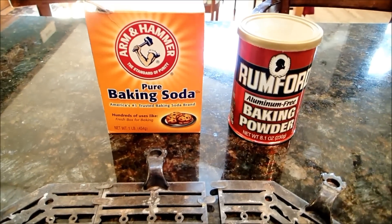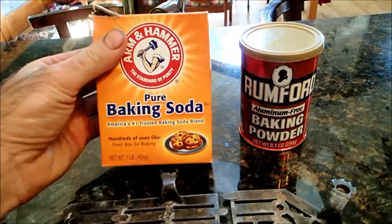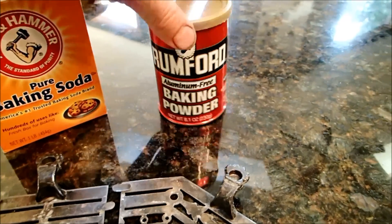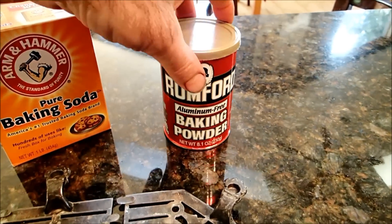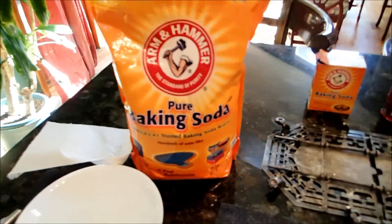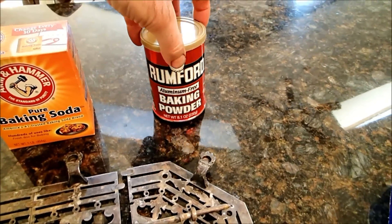One quick note for you kitchen idiots: this is baking soda — it's a big box or big container like that. This is baking powder. They're two different things. You don't want to use baking powder — at least I don't think you do. I don't believe it will work, but this baking soda is really cheap. Like this big container here costs like five or six bucks. They're totally different so don't use baking powder.